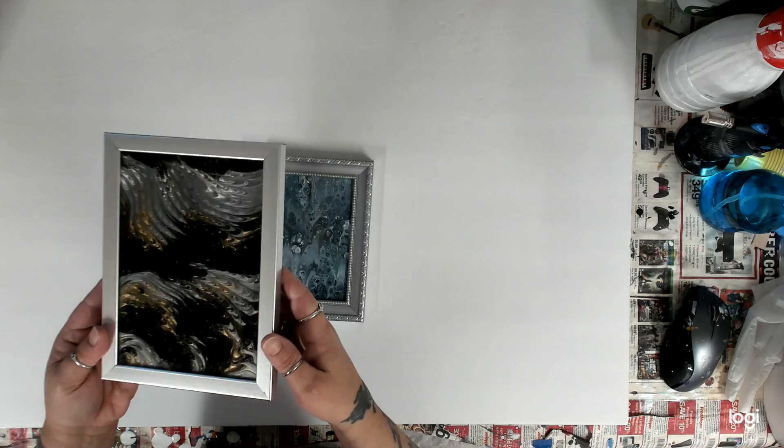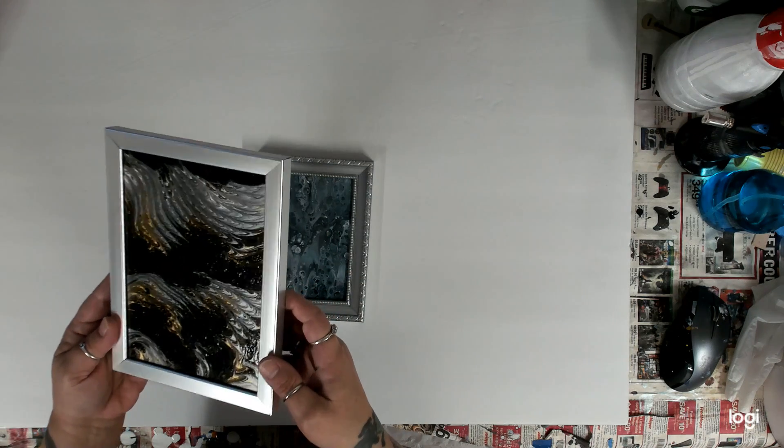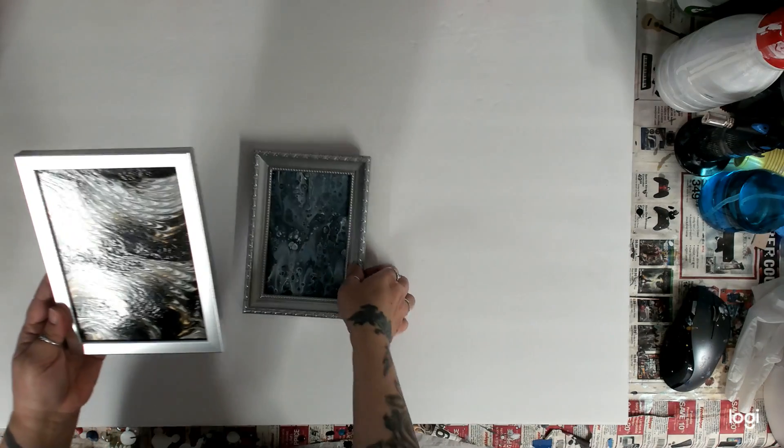Here's another one — this one I poured on and then I dragged a plastic fork through it. It's kind of cool. Alright, setting these over here. I did this one a while ago with my purple tree ring — I think you guys have already seen it.